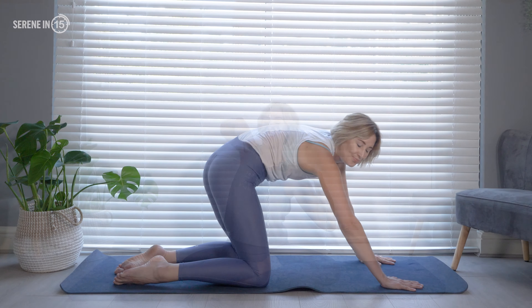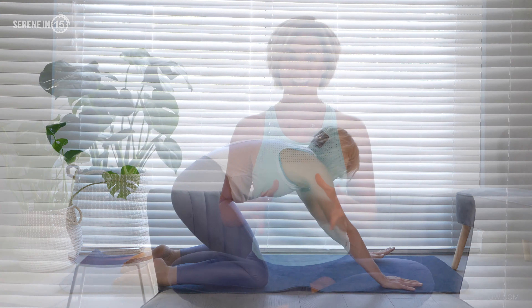Hello and welcome to the Serene in 15 series. My name is Lucy and I'm a yoga teacher, a birth educator, a postnatal yoga teacher and mum of two. I've created this series of 15-minute yoga sequences for pregnant women and postnatal mums to make yoga accessible in your busy lives and schedules. These classes are suitable for women who are pregnant over 12 weeks, who are over six weeks postnatal, and even those who have never tried yoga before.